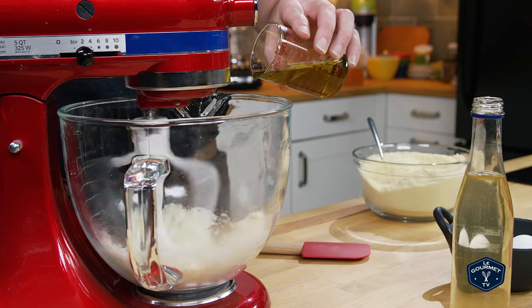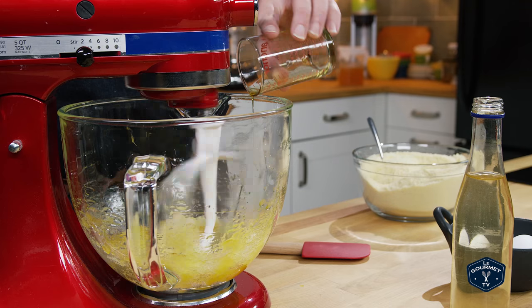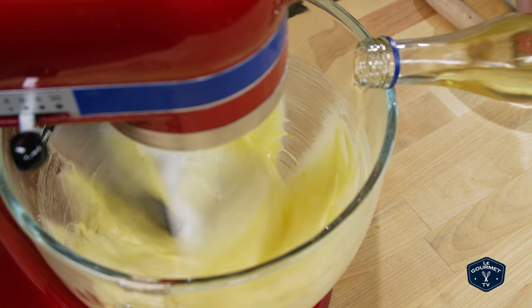With the mixer still running, drizzle in the olive oil. Next, beat in the eggs one at a time — as soon as one is fully beaten in, put in the next one. Then mix in the orange blossom water. I may never finish this bottle of orange blossom water.